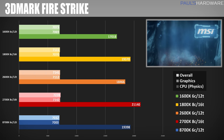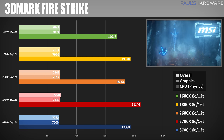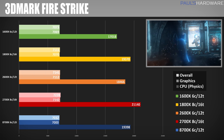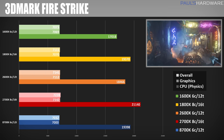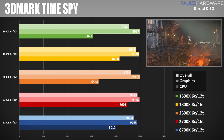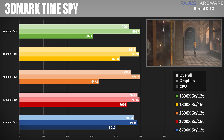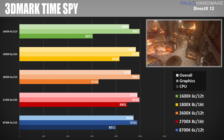Moving on to 3DMark Firestrike Ultra, we have overall graphics and physics results. Bear in mind the graphics is testing the same graphics card, but we can see slight variations depending on the CPU it's paired with. The physics score is probably what you want to pay attention to, and again the 2700X wins with a score of 21,140. In 3DMark Time Spy — similar to Firestrike Ultra but DirectX 12 instead of DirectX 11 — the 2700X dominates the CPU score with 8901.